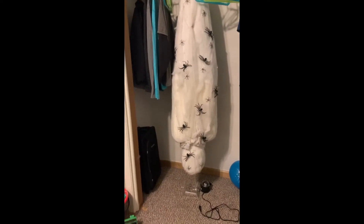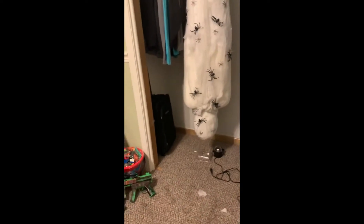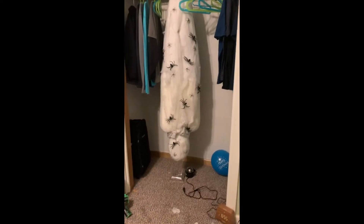So, this is called the Cocoon Corpse. This is really good, but I don't want to plug it in because it's really loud. I'll do it outside. It's really cool guys.